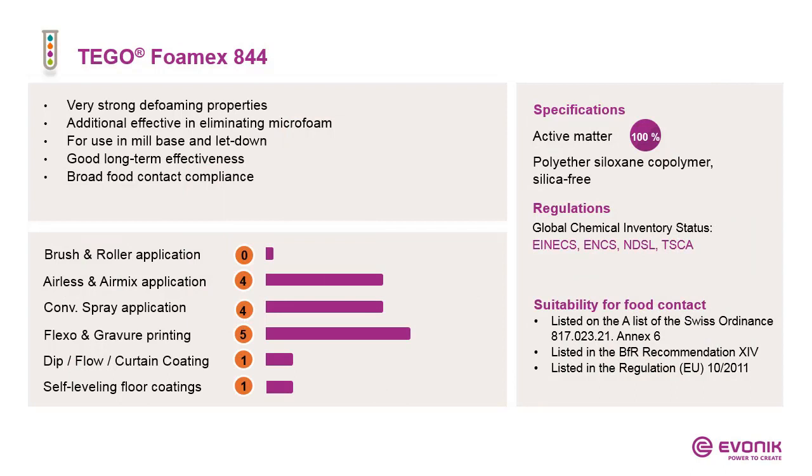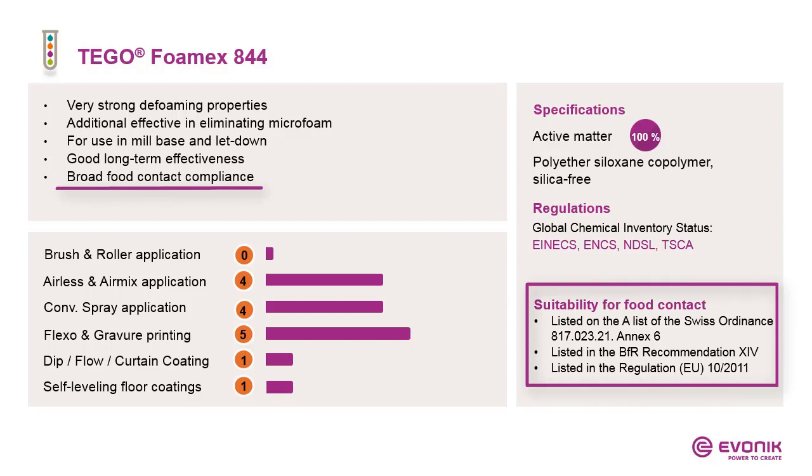The last product of the defoamer types is Foamex 844 — one of the favorites in printing inks. It is a concentrate and is silica-free, which is very important. Its strongest performance is in flexo and gravure printing. From personal experience, I also know it can be used in airless and airmix application, because it is very effective in eliminating microfoam.